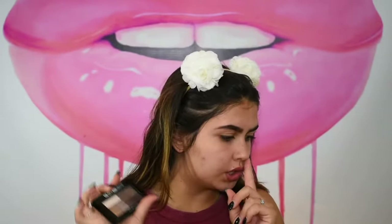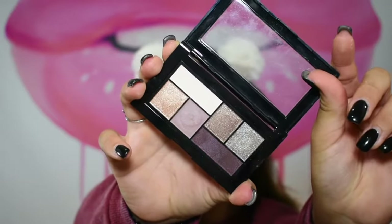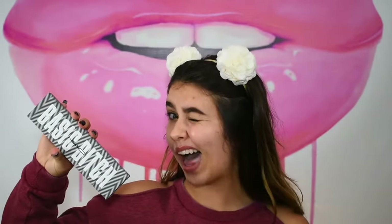For our eyes, I really want to create a very sultry, purpley smoky fall eye. We're going to do that using two palettes: the Maybelline City Mini palette in the shade Chill Brunch Neutrals — I love these little mini palettes, they're in my favorites video this month — and one of the MAC Personality palettes, which is the Basic Beach palette.